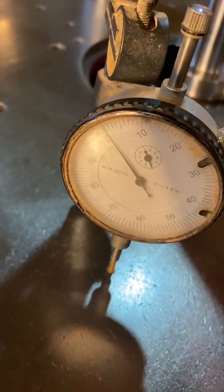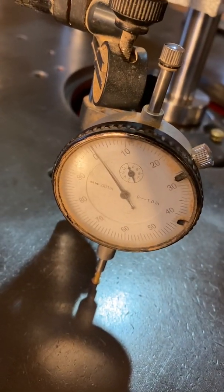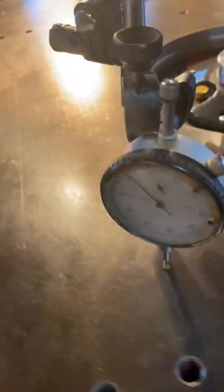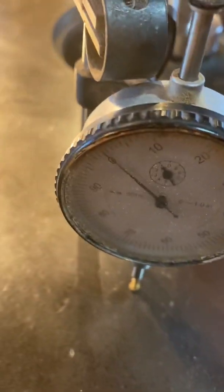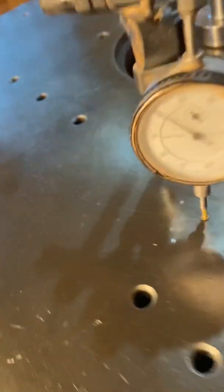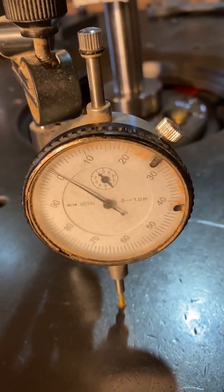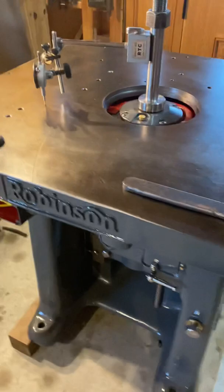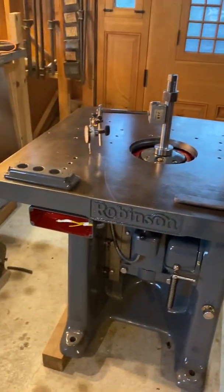So what are we there? We're just a little past half. We'll sweep around and we're — about half a thou. And what are we there? Zero. So that's half a thou from there to there — 12, 14 inches. You know, a sheet of paper is about three thou, so that's probably accurate enough for a spindle molder.